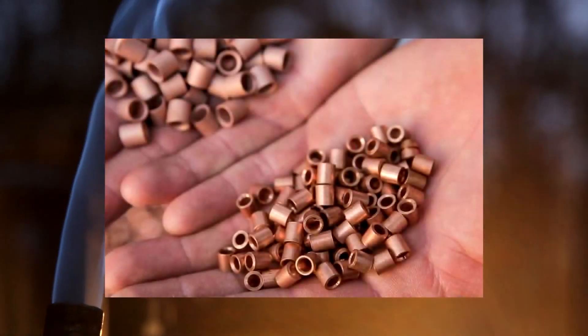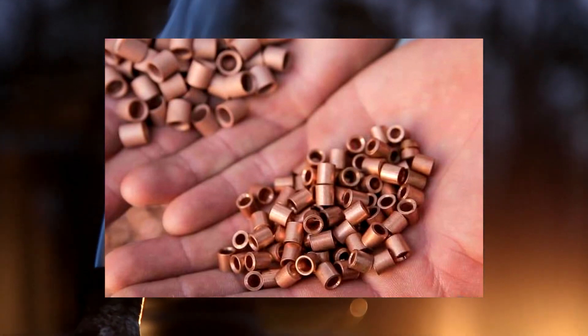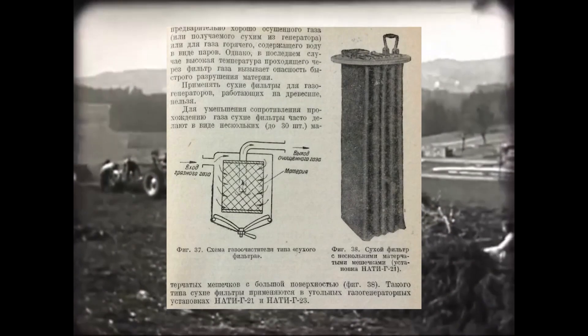Wood-fired cars require gas to be purified by cumbersome and heavy coarse and fine filters. In fact, a gasifier is not that big. Much more space is taken up by filters that cool and purify gas. The most effective is the Rashid Ring Filter, but its size steals space in a car, not to mention weight.